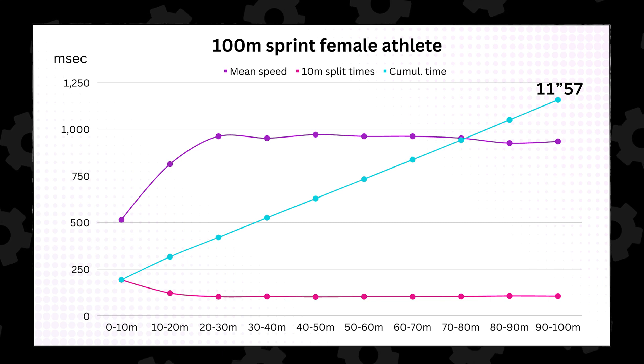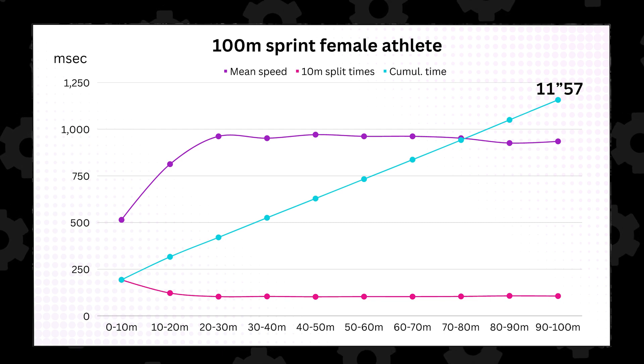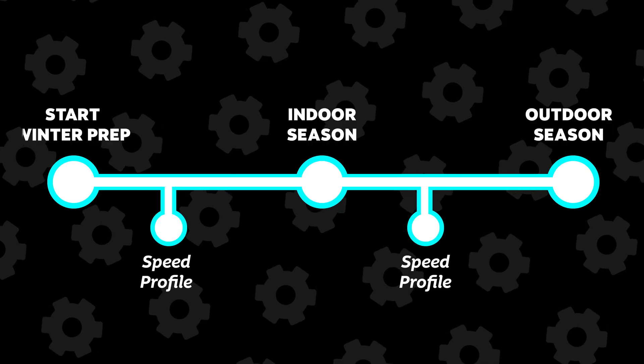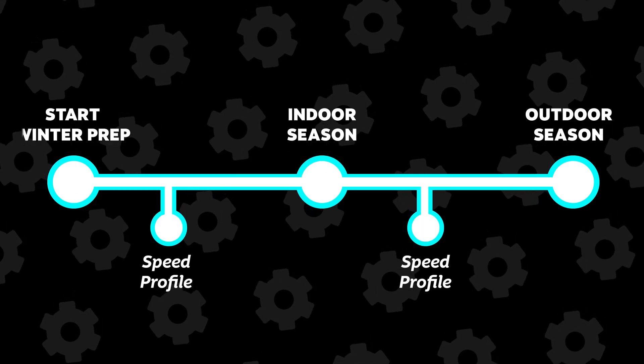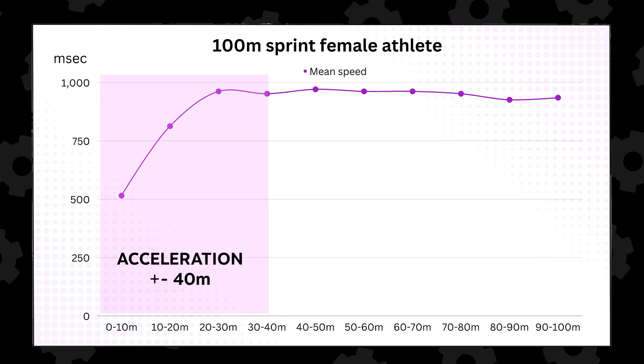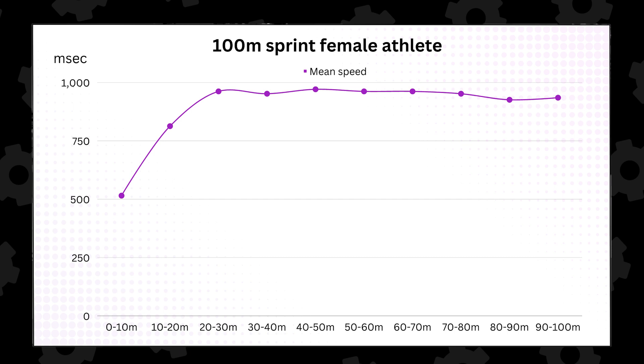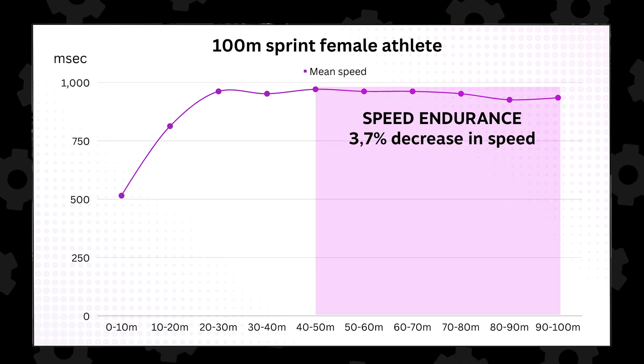This is the speed profile of a 100 meter athlete I coach. Speed profiles like these can be very beneficial to measure at specific times throughout the season or each and every season. They give you insight into the accelerator capacity of your athletes, what their max velocity is, how long they can hold that speed for, and so much more.